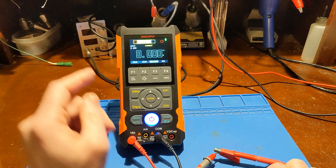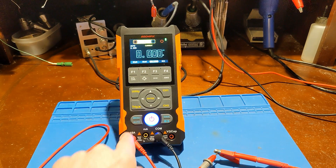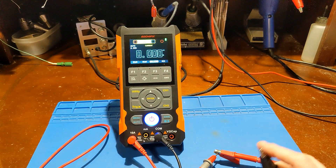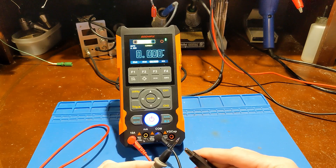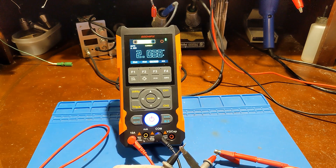I almost forgot to check the current meter capability — this is limited to 10 amps. In high current mode it gives you a little reminder on which jacks to use. My power supply is limited to 2 amps, and there we have our 2 amps. Yes, confirmed.